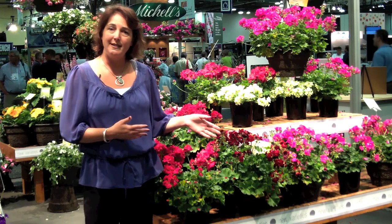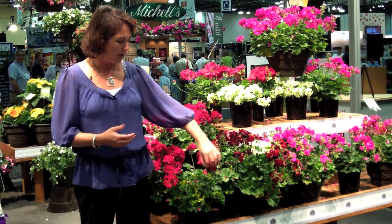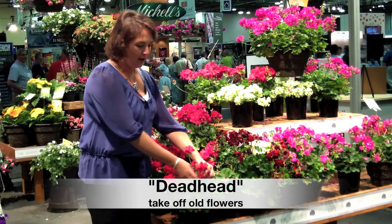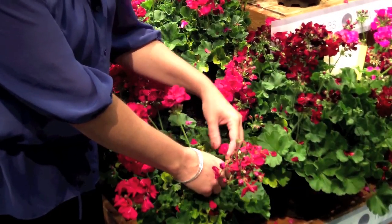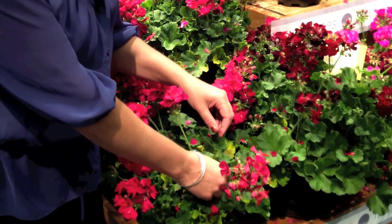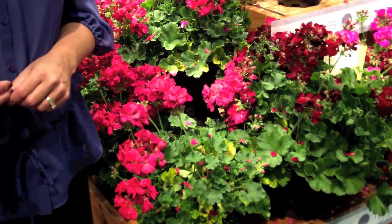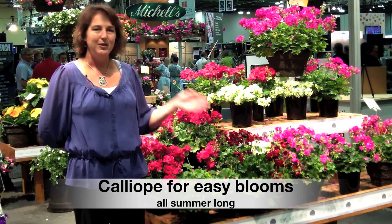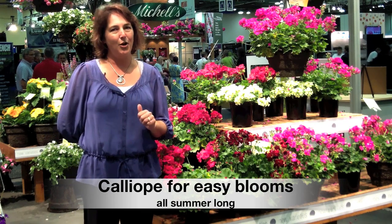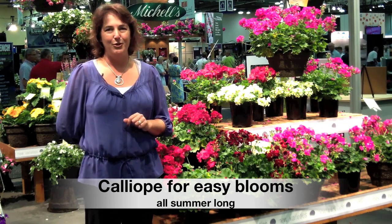One thing about geraniums is you do need to deadhead them. It's kind of a bad-sounding name, but it's pretty easy to do. You take this flower head, and when it's all bloomed out — call it a spent flower — that's when you go ahead, snip it right down here and pull it off. And now you've got that ugly one put away, and it's going to re-bloom again even better than it was before. So a little bit of water just when it's dry, and take the dead flowers off — that's about all you really have to do.